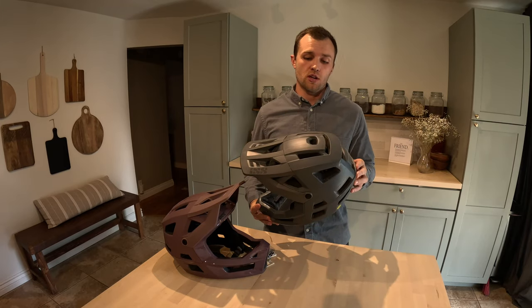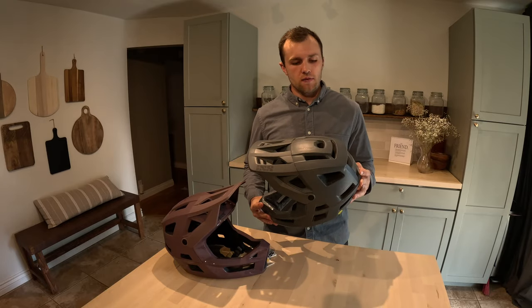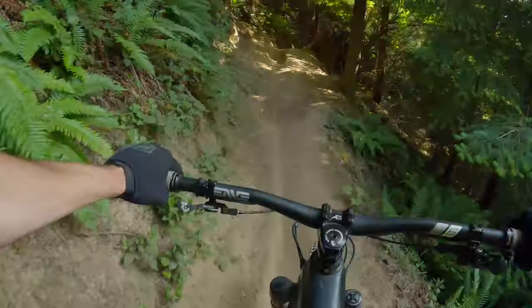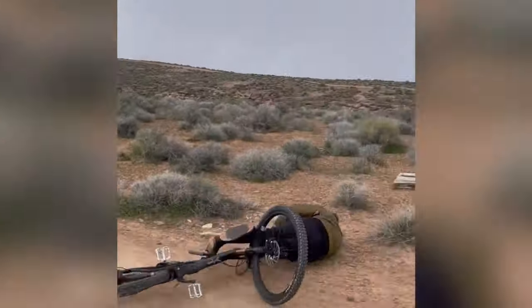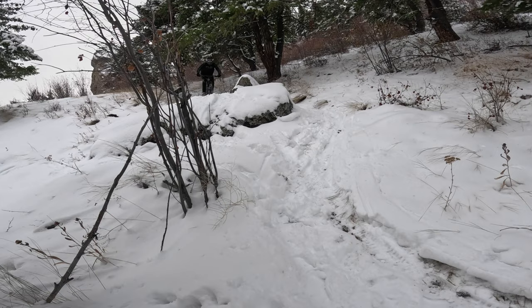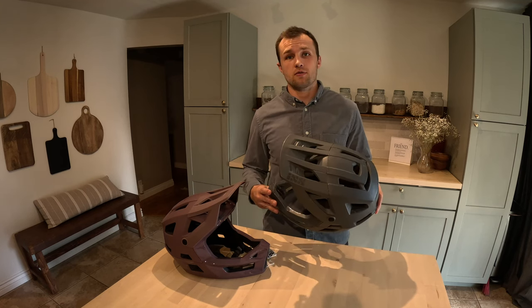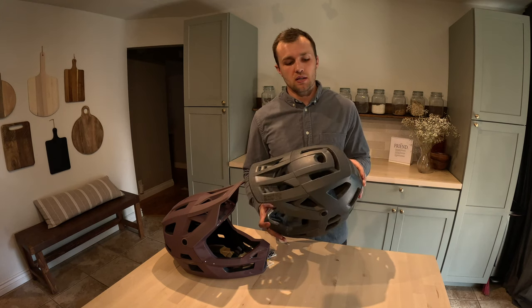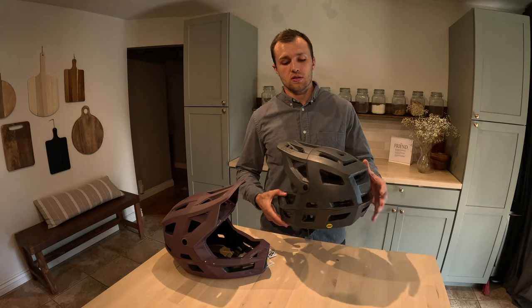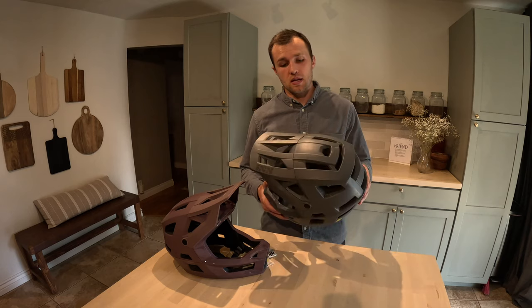I've had several crashes over the last year and a half with this helmet — nothing that's kept me off my bike, but definitely a couple of times where I bonked my head. This helmet has kept me concussion-free. I haven't been knocked out or anything when I've smacked my head, so I don't have any concerns or doubts about the protection level of this helmet. I think it's excellent, and I would not hesitate to recommend it to somebody for that reason.